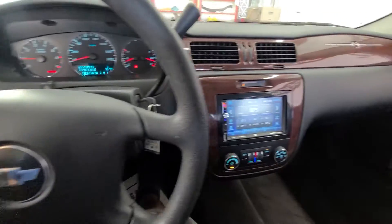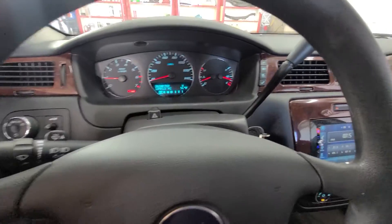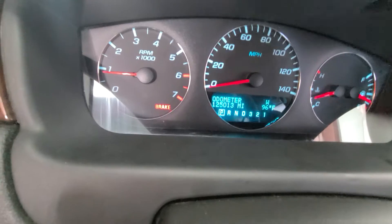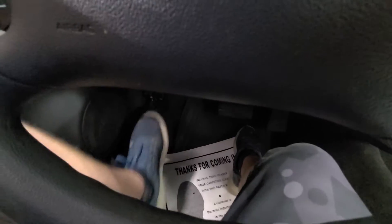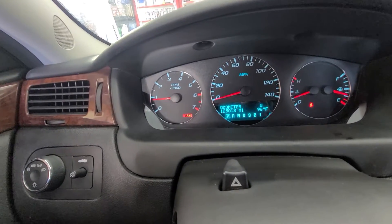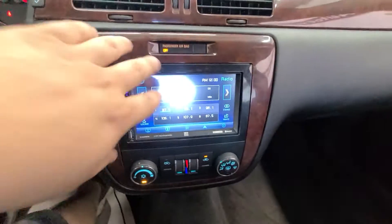As I was getting ready to back this out to pull in another one, I just remembered I forgot to show you two things. One, the brake light for this car is on — brakes work, everything works, there's a sensor with the e-brake that's gone bad. It thinks the e-brake is on, but the e-brake is not on. Now it's engaged, now it's released — brake light is still on. So that is one thing.